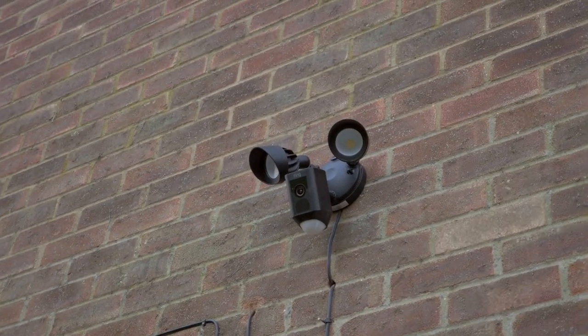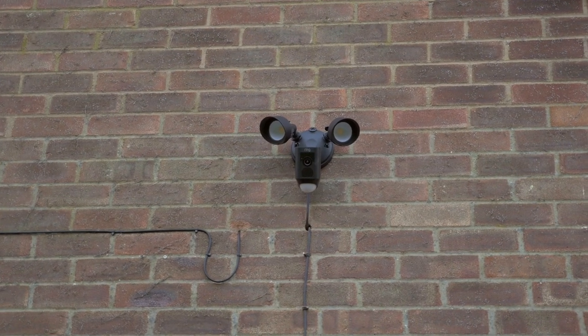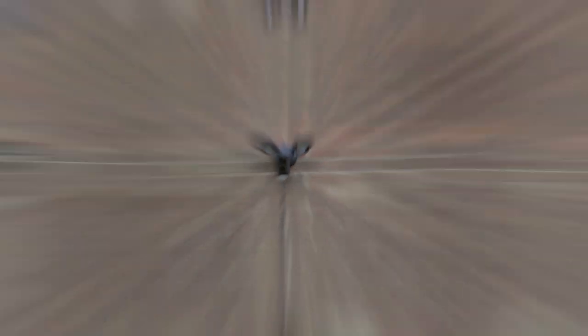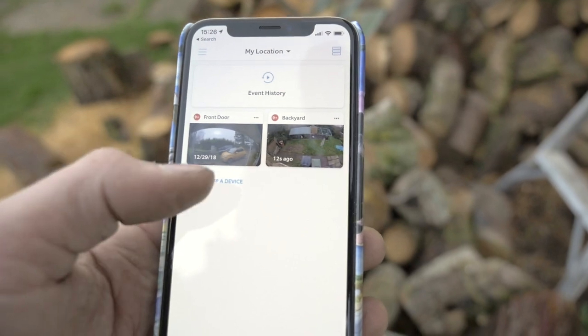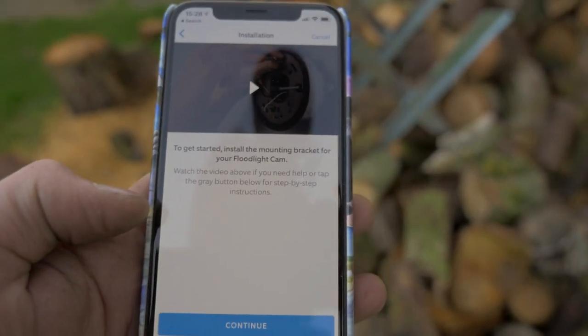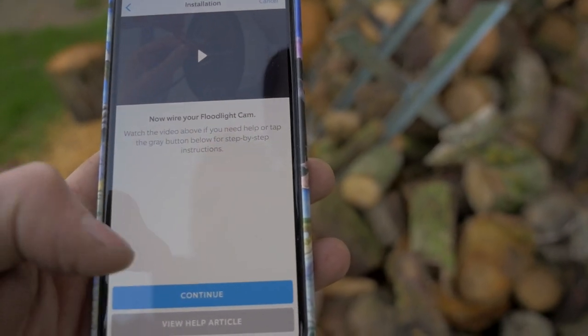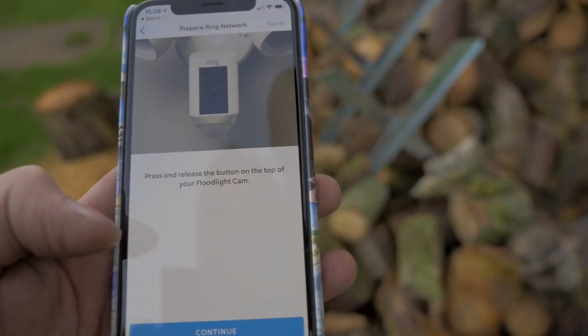That's the security light installed. Before I put the ladder away, I've now got to press that button and do the app at the same time, after it's plugged in, to get it all going. Just restored power. As you can see up here, it's now flashing. After restoring power, the lights will turn on and your floodlight cam will begin speaking to you to let you know it's in setup mode. Then perform the in-app setup — in the Ring app, select set up a device and follow the in-app instructions to connect floodlight cam to your Wi-Fi network. Let's set up a device, a security cam. I've got to go and scan the QR code. I managed to do that. Now it says to get started, install a mounting bracket — done that. Press and release the button on top of the floodlight cam. I'm going to have to nip up the ladder and back down again.